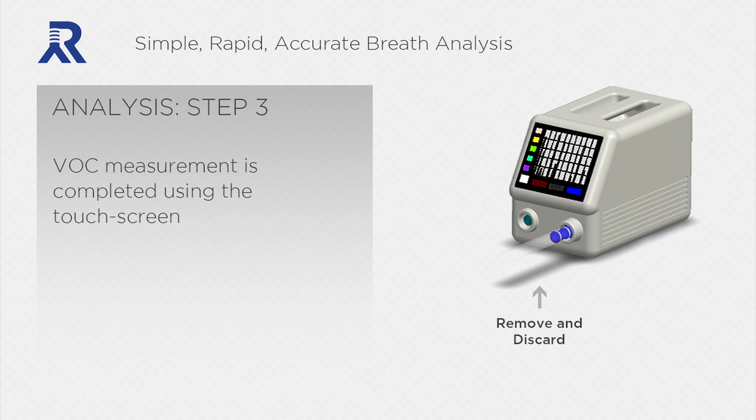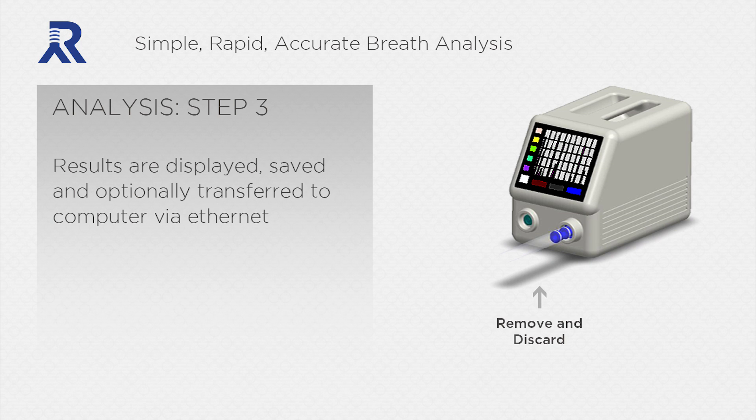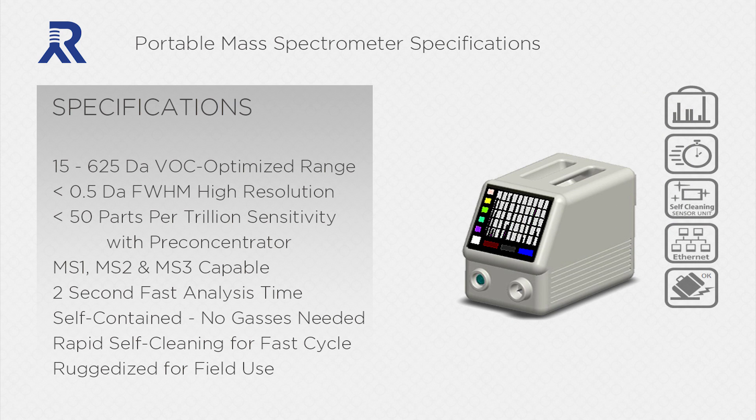VOC measurement is completed using the touchscreen interface. Results are displayed, saved, and optionally transferred to a computer via Ethernet. This portable mass spectrometer is light, small, portable, and highly sensitive. It offers tandem mass spec capability with pre-concentrator, has very fast analysis time, and is self-contained, meaning there are no carrier gases that need to be provided to the unit.